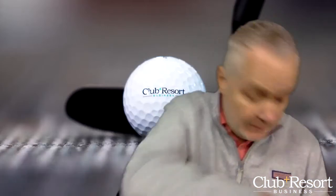Hello, I'm Rob Thomas with Club & Resort Business, and today we have an unboxing for the resort side of the business.